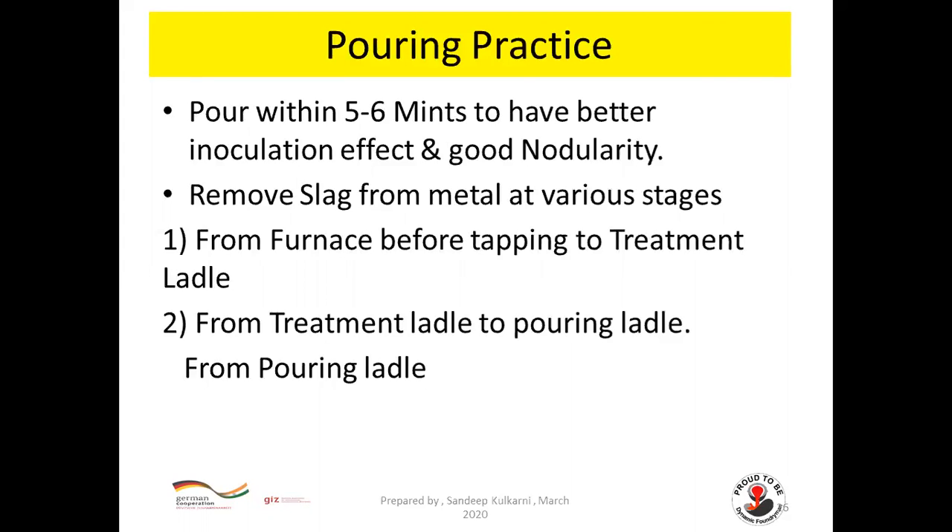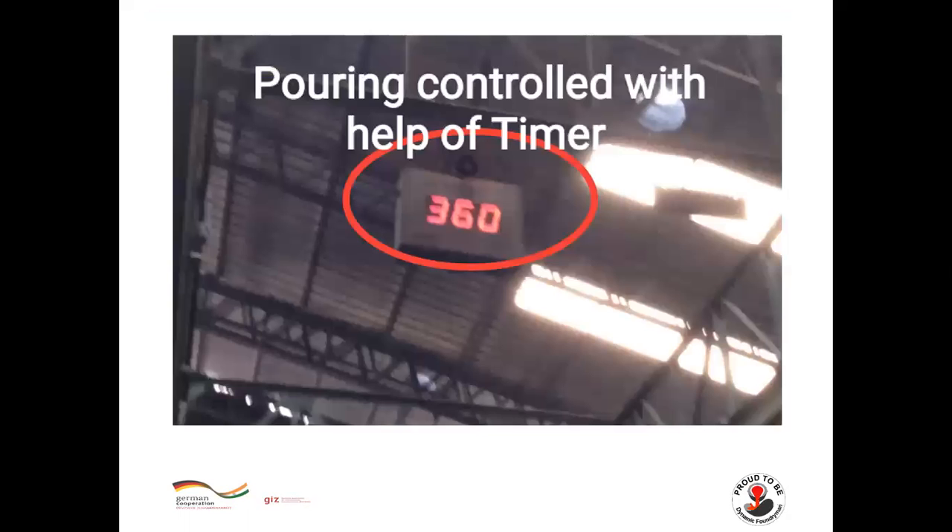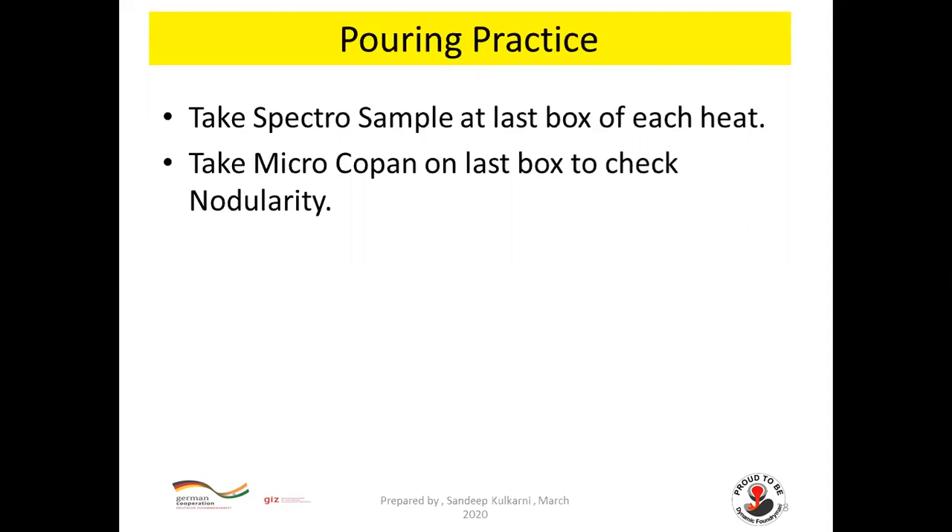Pour the metal within five to six minutes to maintain better inoculation effect and good nodularity. Remove slag from metal at various stages: from furnace when tapping to treatment ladle, from treatment ladle when transferring to pouring ladle, and also from the pouring ladle. Control pouring with a timer — set the timer once treatment starts and finish pouring within the stipulated time.